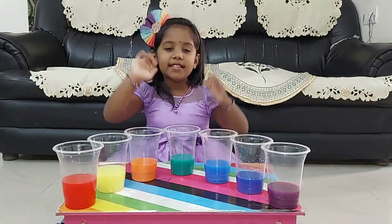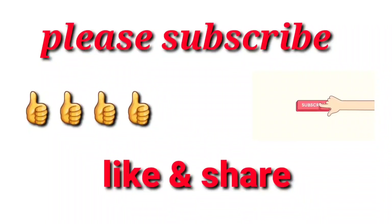Okay, bye-bye friends. Stay safe. Please subscribe to my channel. Like and share my channel. Bye!